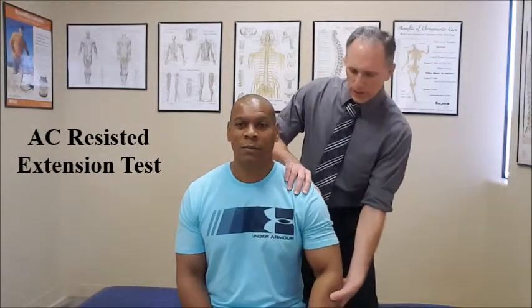The patient is seated or standing in good posture. The doctor is standing behind the patient and to the side. We are going to passively abduct the patient's shoulder to 90 degrees and flex the patient's elbow to 90 degrees.